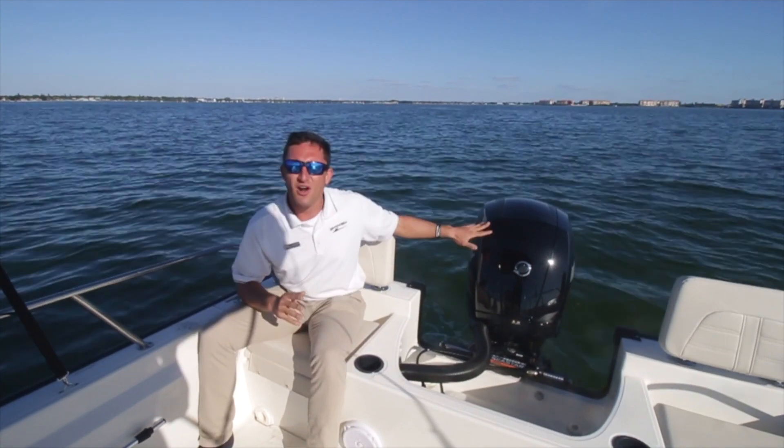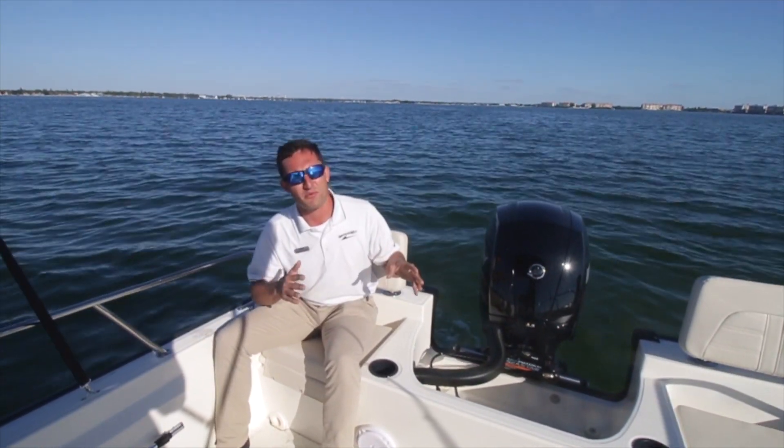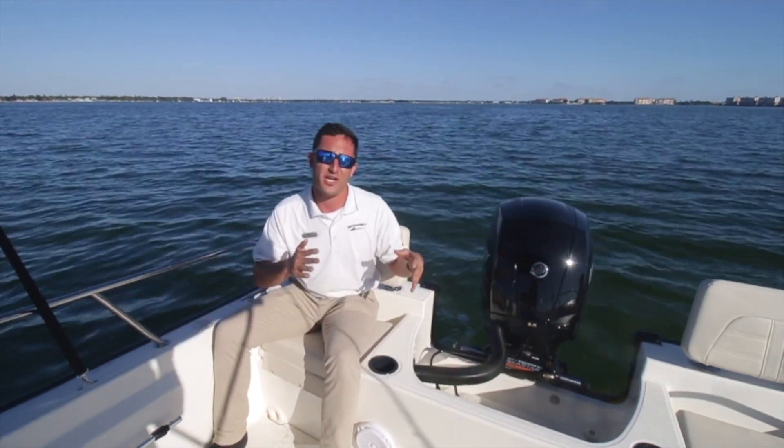Last but not least, back here on the engine — Mercury 150 four-stroke, or as I like to call it, old reliable. One of the most fuel efficient and reliable outboards on the market.